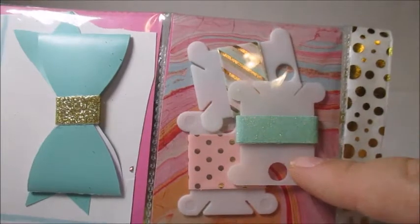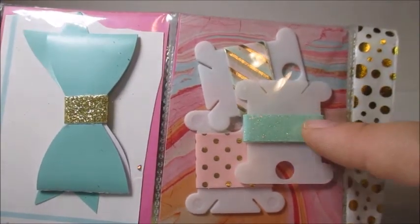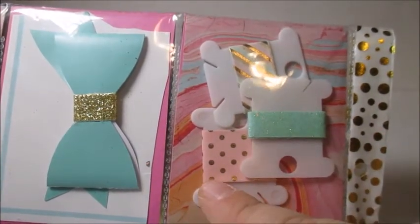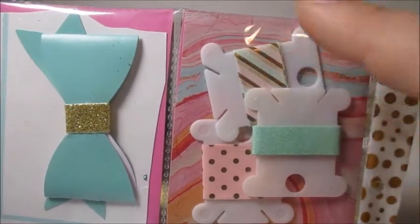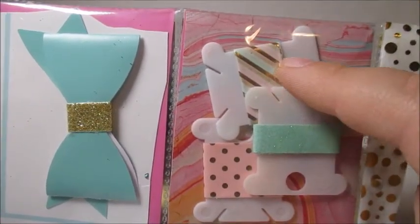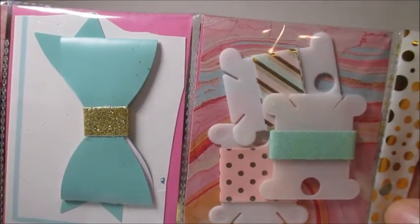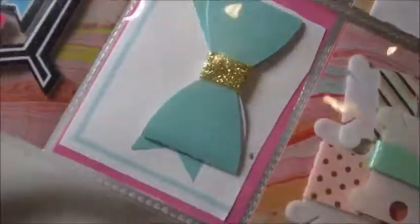And over here we have some really pretty Michael's washi tape, because I've seen this in stores. There is a mint green glitter, a pink with gold polka dots, and then a mint green, light pink, and gold-foiled horizontal striped washi — all as samples. This is really cute. So thank you so much for the birthday pocket letter — I absolutely love it!